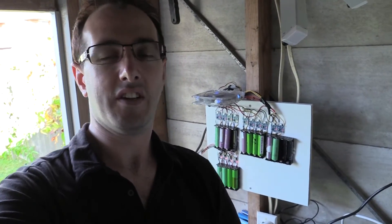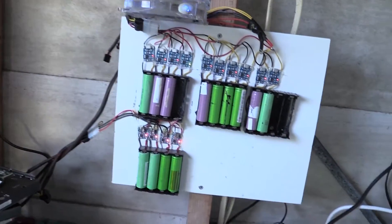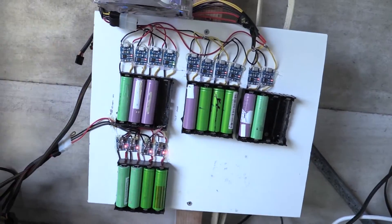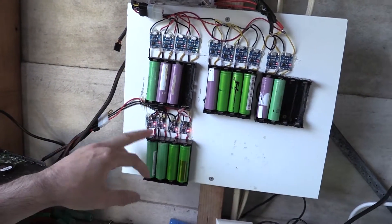Hi everyone, Michael again. Just thought I'd give you a bit of an update on my chargers. What I've done is I've added the extra four charging boards that I had and put them into the bank here. So now I've got 14 chargers.